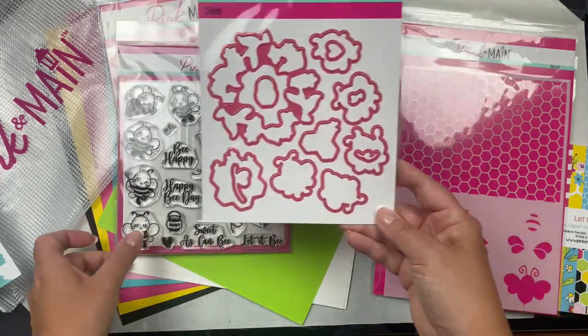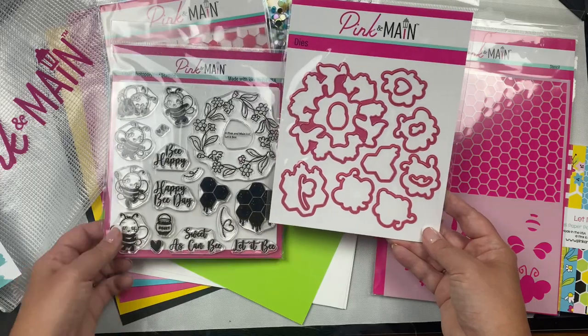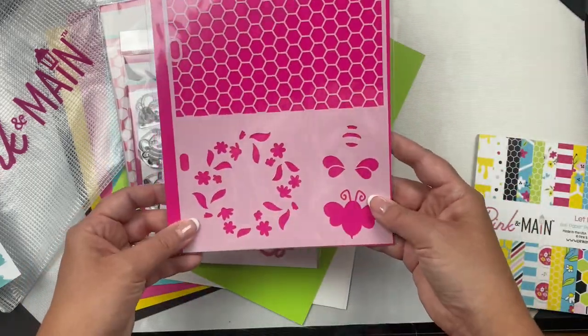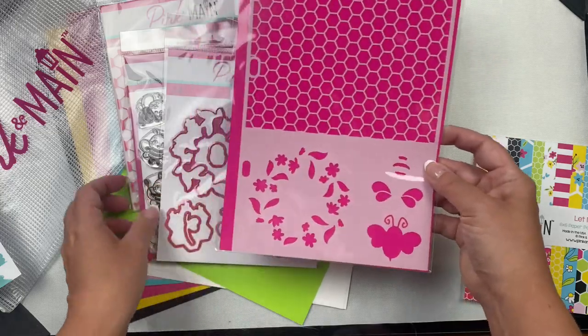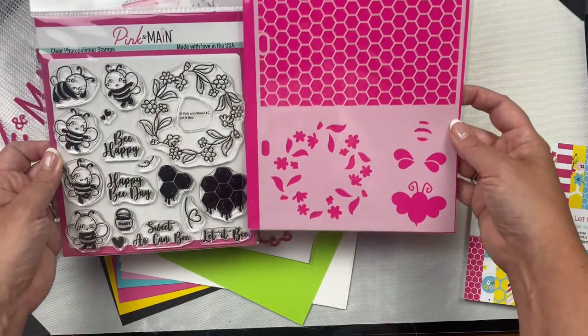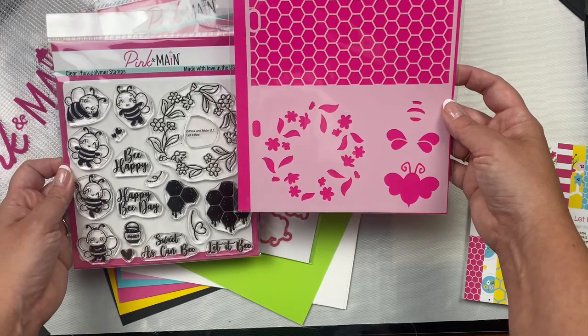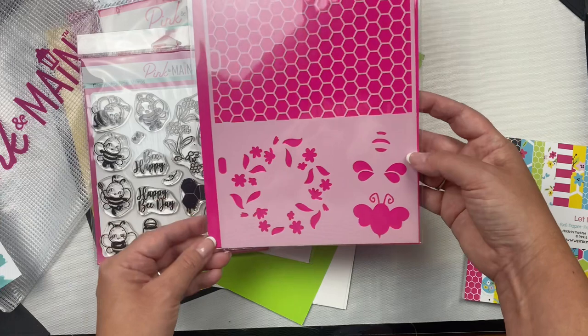It also includes a large stencil that fits in the Pink and Main storage binders. It has a hexagon pattern at the top, and at the bottom you can color in the wreath. There's also an area where you can stencil the different parts of a bee. So cool - I'm really excited about this stencil and I'm looking forward to using it.